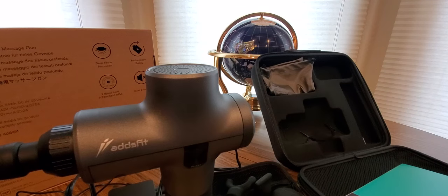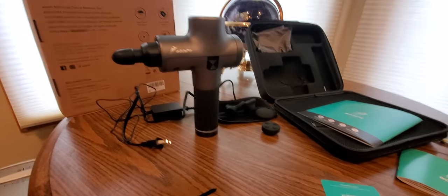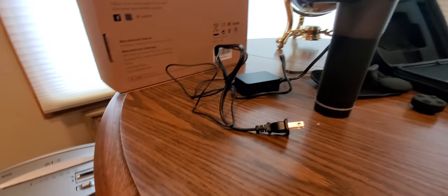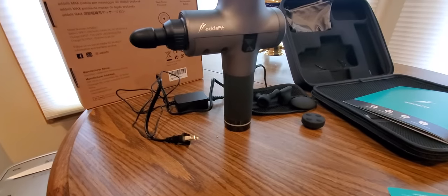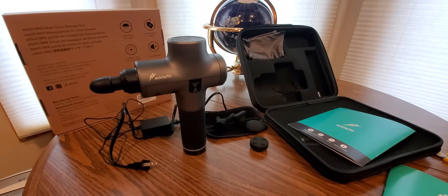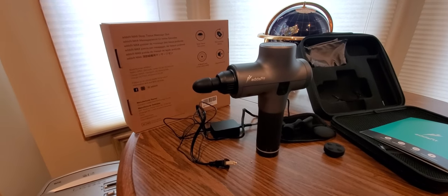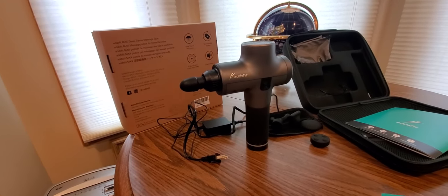Adult use only guys, eighteen and up. Six seconds per region — six seconds per area that you need it the most. Use it and that is about it. I think I did a pretty good job showing you guys. There's a simple plug — just plug in, charge it, unplug, ready to rip. An hour and a half to two hours tops. You guys be safe, stay home, and I will see you guys soon.